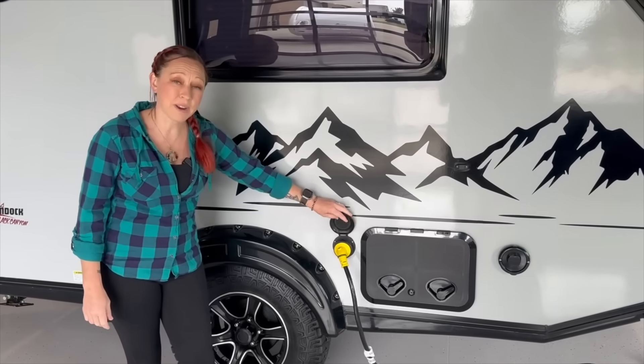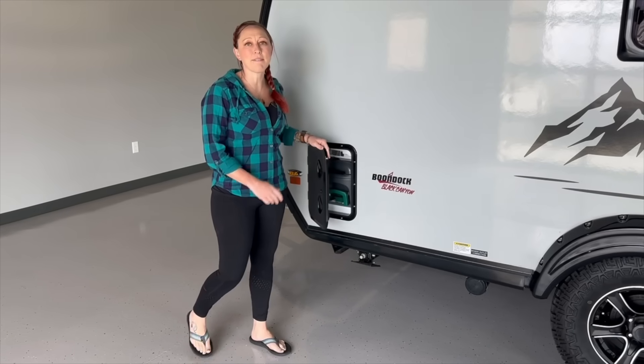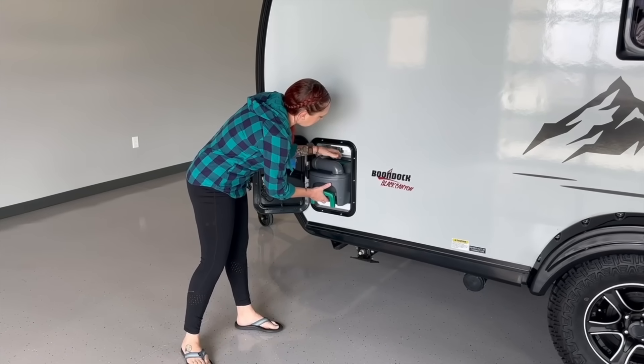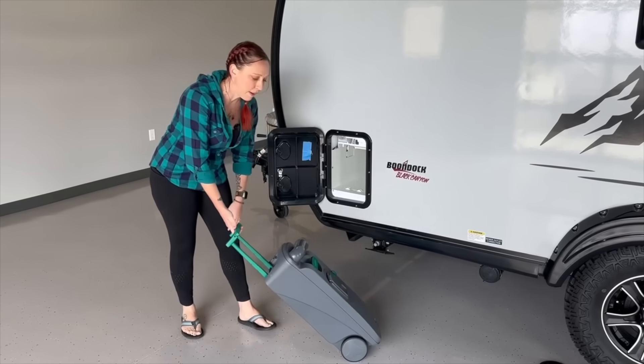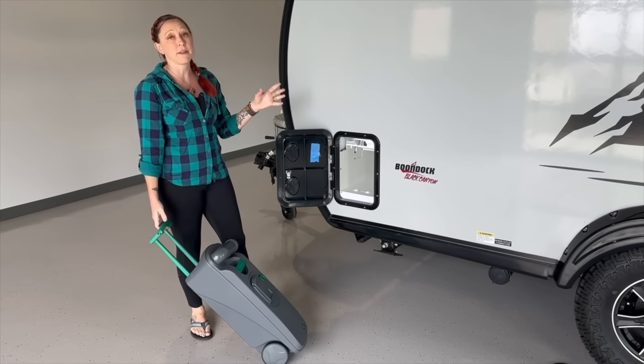Next to that, we're going to have our standard 30 amp plugin. And then here we have access to our five gallon cassette toilet. This is a great little toilet because it's easy to remove. It's got wheels on the bottom and a handle that pulls up, making it really easy to transport if you want to dump without having to move your camper.